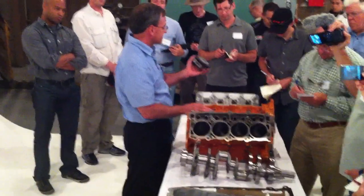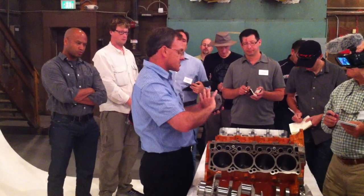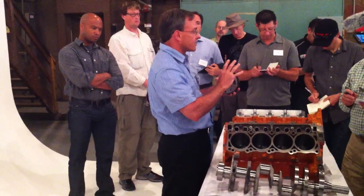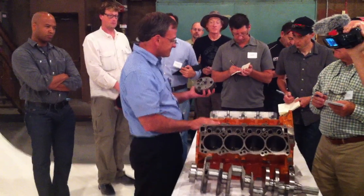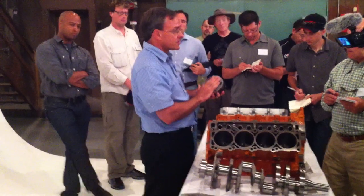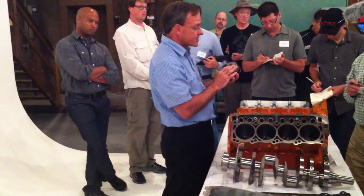We also added variable cam timing. This is the cam phaser for the camshaft. On a wide-open throttle run, it allows us to continually adjust the cam centerline relative to the crankshaft for improved airflow through the engine. It also allows us, under part-throttle conditions, to optimize the cam angle for improved fuel economy and emissions.